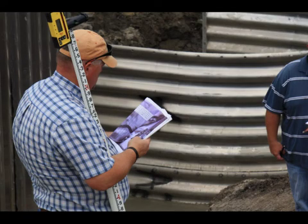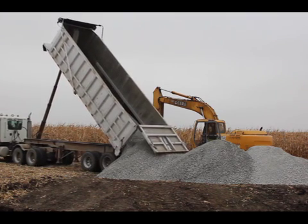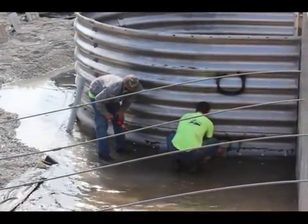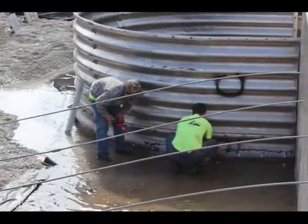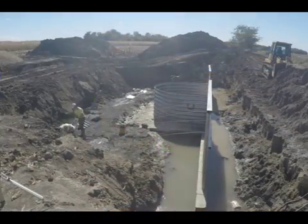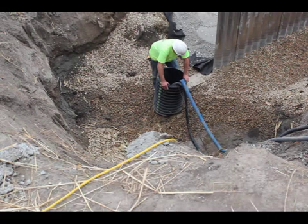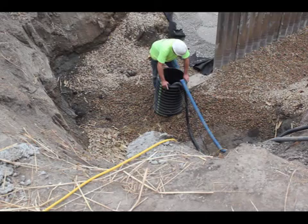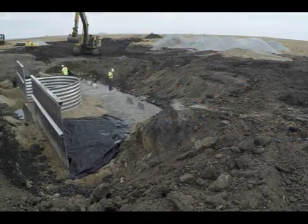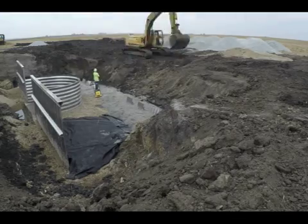Elevations are checked often throughout the project. More coarse aggregate is brought to the site for drain fill behind the structure. Before any fill is placed, the weep holes are drilled, and a screen is placed over them to allow water to flow easily without taking backfill with it. The dead men are then connected to the anchor rods. Water seepage has been a real issue throughout this project, so some pumps will run all night so workers can finish filling in the rock.